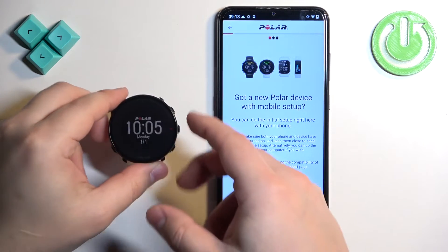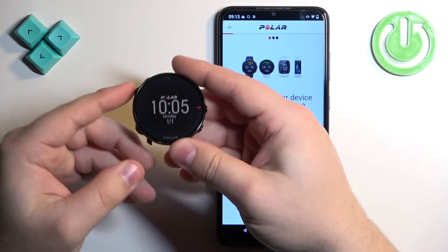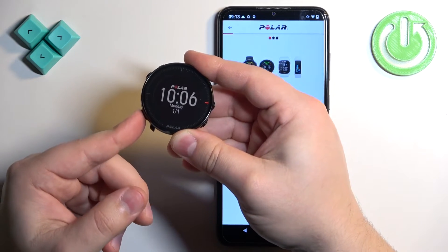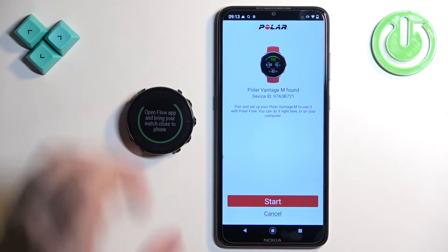On the watch you need to press and hold the lower button on the left side. The watch needs to be turned on and you need to enter the pairing mode on it. So to enter the pairing mode, press and hold the lower button on the left side of the watch. Once you see this on the screen it means that the watch has entered pairing mode.